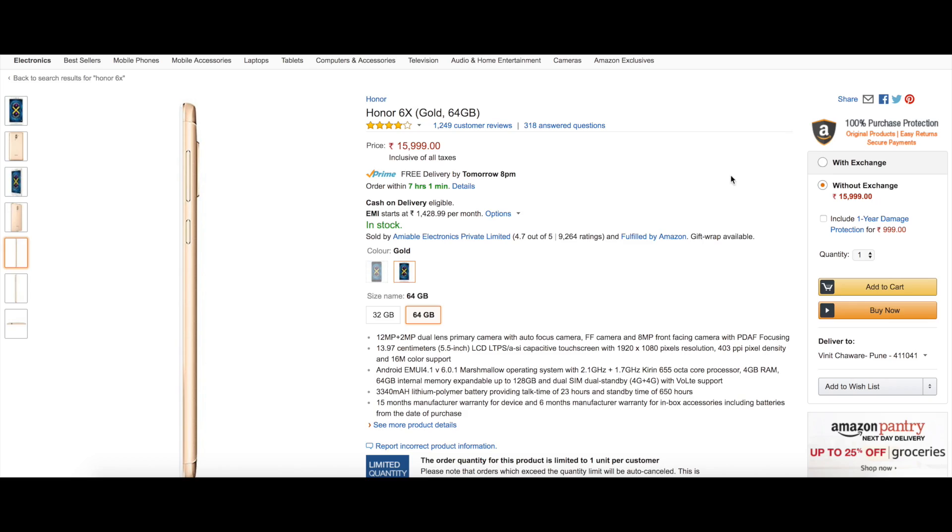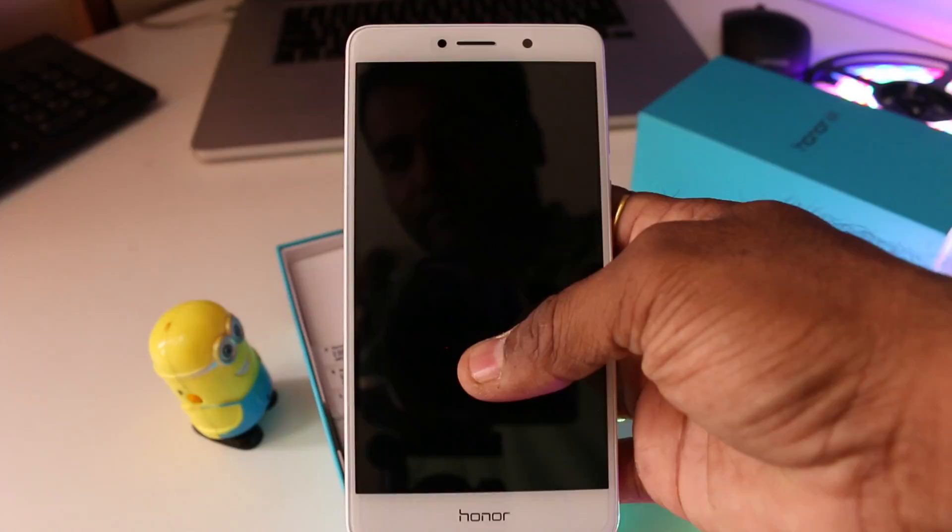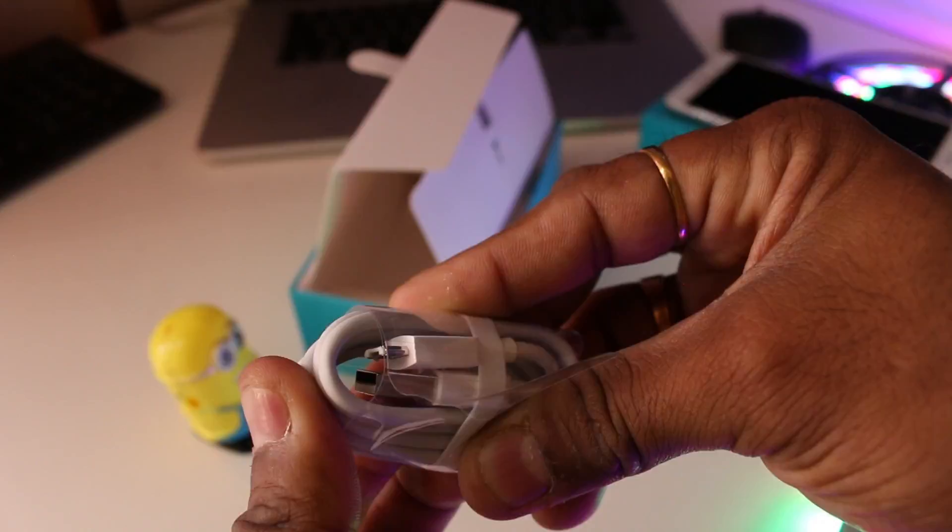The inbox accessories include the phone, the documentation, a 2-amp charger, and a USB to micro USB cable. There is no Type-C here. You also get a screen protector already applied on the phone.